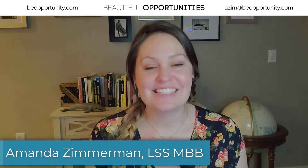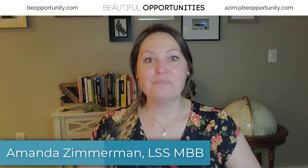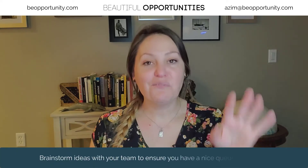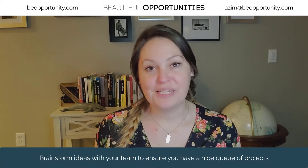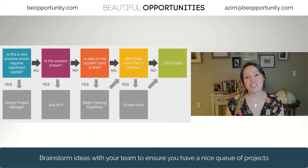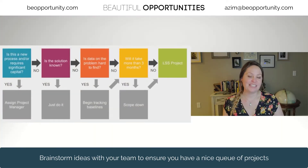I'm frequently asked, how do I know that my project idea is going to be a good fit for Six Sigma methodology? I have four questions that I usually ask my students or my green belts to help them identify if a project is a good fit for Six Sigma.